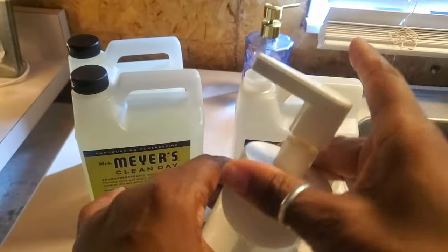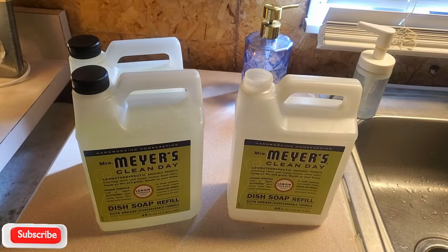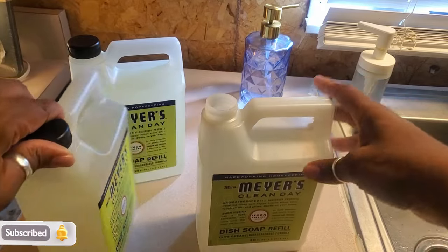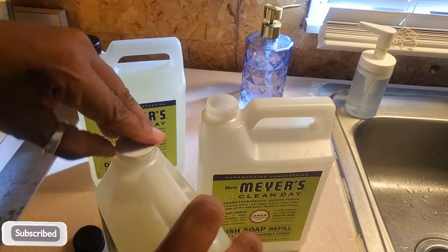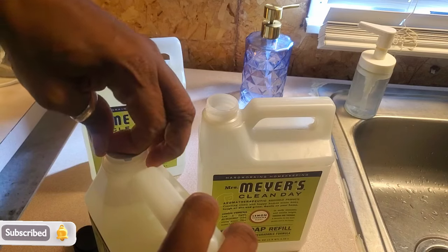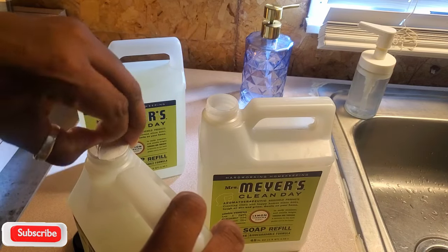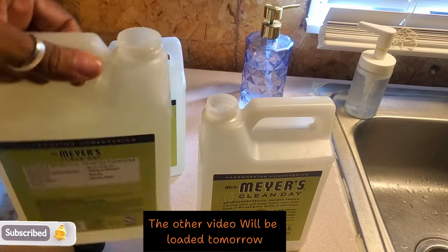I feel like even with the amount I was using, water versus soap, I can go even more because I started diluting it even more and the dishes still come out clean. We don't have problems with our dishes looking a hot mess, and I wanted to share this because we're about saving coins.